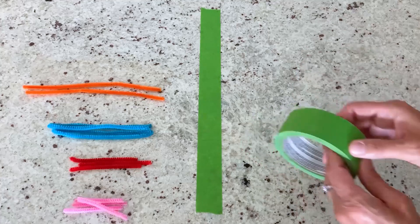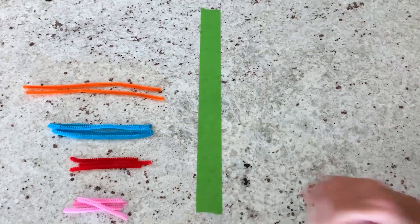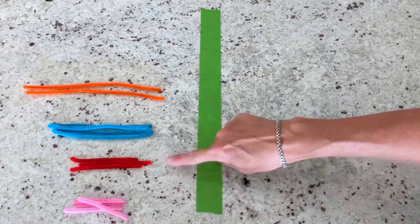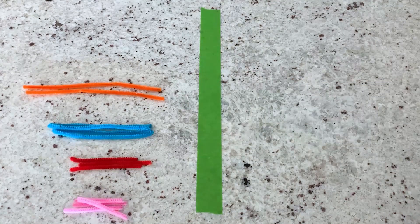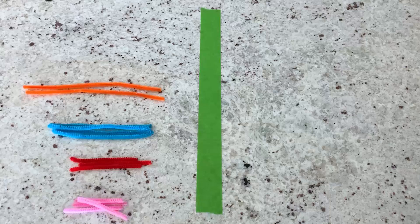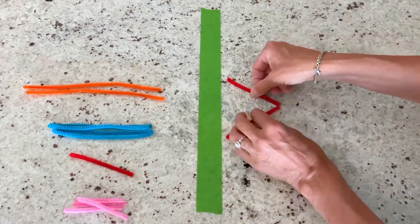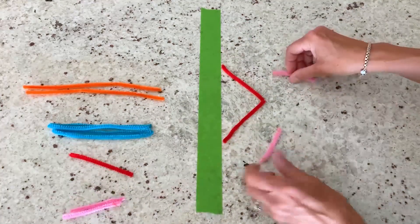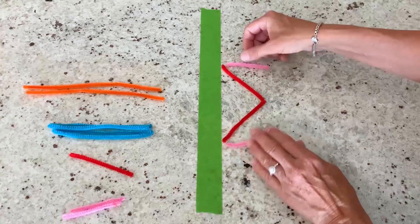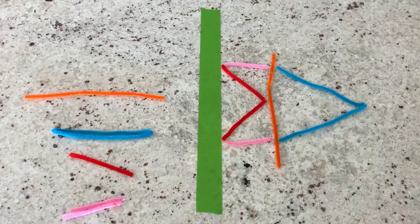Now that I have my materials gathered, I'm ready to begin. I'm going to tear off a piece of my painter's tape and lay it down on my surface — this is creating that imaginary line of symmetry. I also chose different color pipe cleaners and cut them to different lengths just to make my design a little more interesting. Now I'm ready to start laying it out, and this is where you can really have a lot of fun and use your imagination and play with the different lines and different colors.